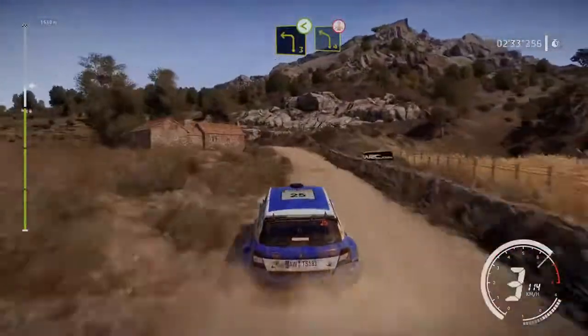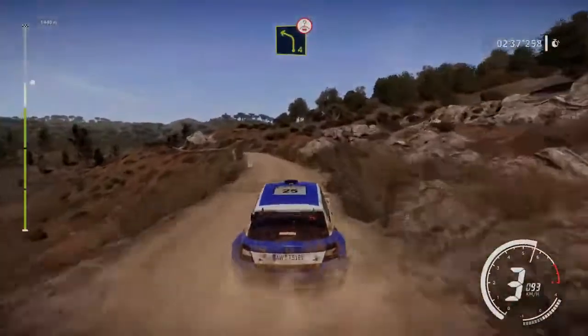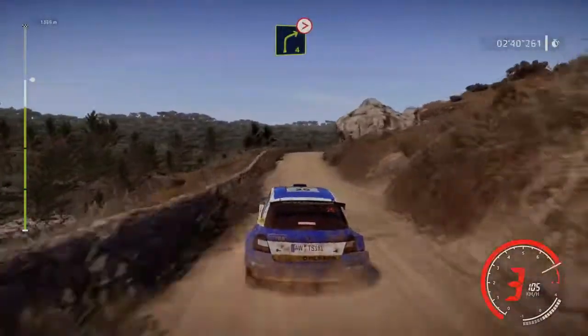Into left 3 opens, into left 4 over crest. And right 4 over crest, tightens.